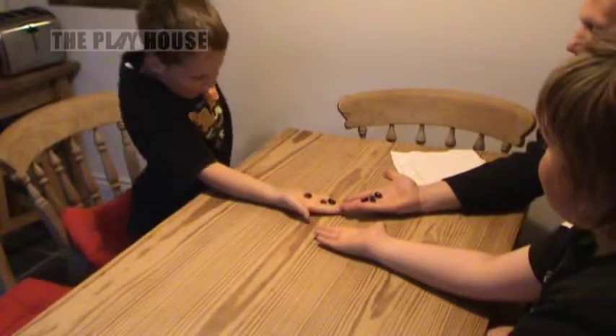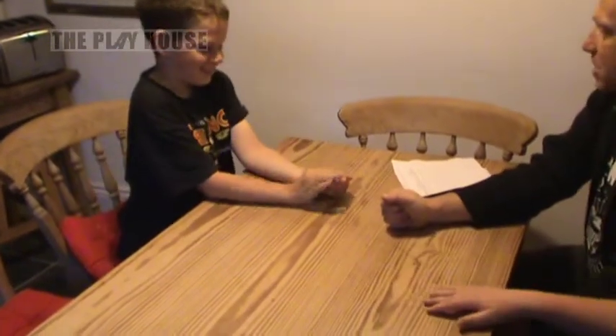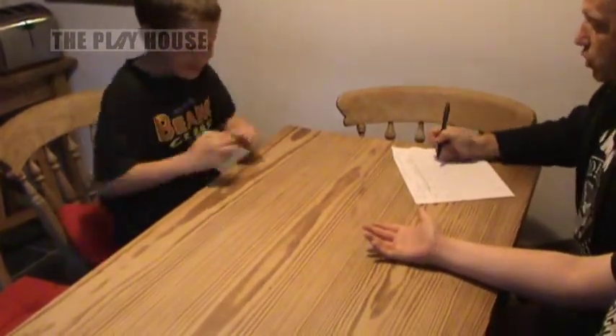Are you ready? Ready to show? Let's have a look. Oh! Billy's right. I got miles off. You get two points, Billy, because you were exactly right. Do I get minus two or minus one? Minus one.